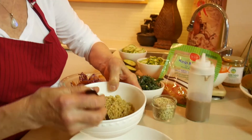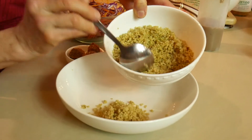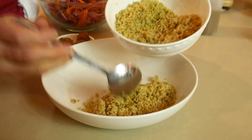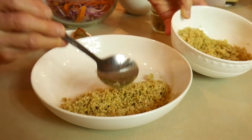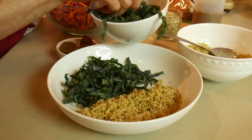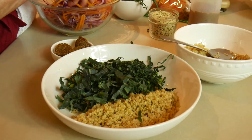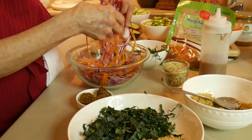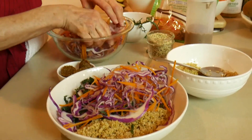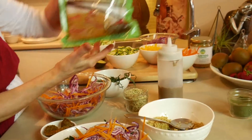So let's assemble the pad thai. We use the cooked quinoa — you can also use raw quinoa if you like, sprouted of course, and this one is sprouted as well. Then you add the chiffonade kale like this, and then you have a mix of purple cabbage, carrot, and the noodles — the kelp noodles here.